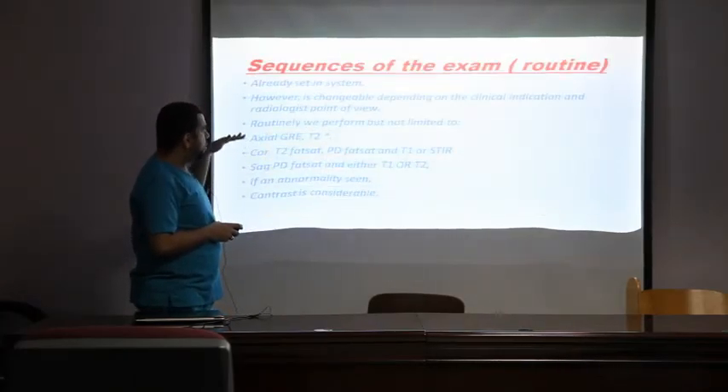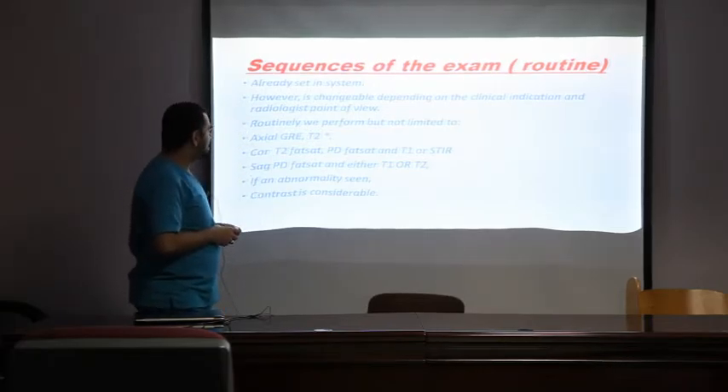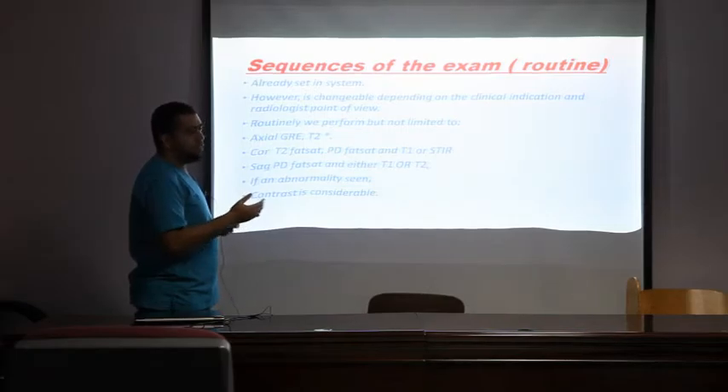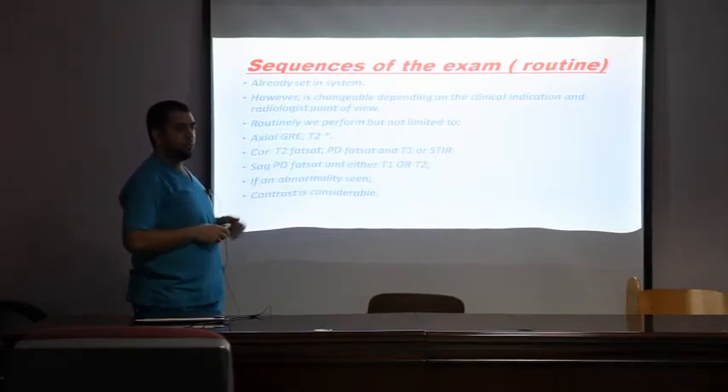The sequences used — coronal, axial, sagittal — are not fixed; they depend on the clinical indication and the radiologist's preference. We have a standard list of sequences but should always confirm with the radiologist which sequences they prefer.